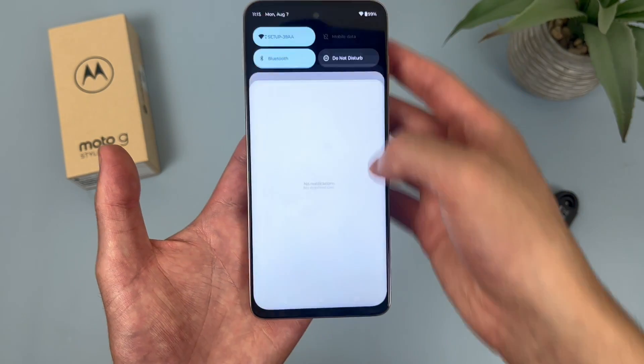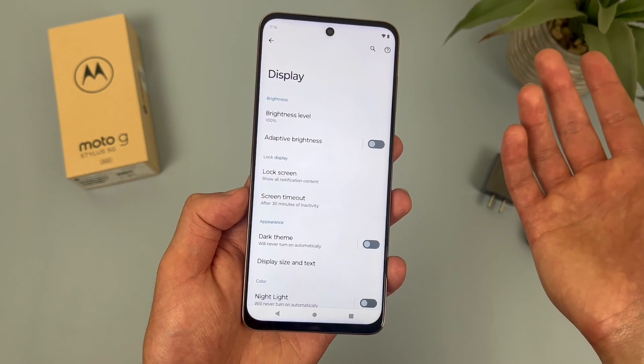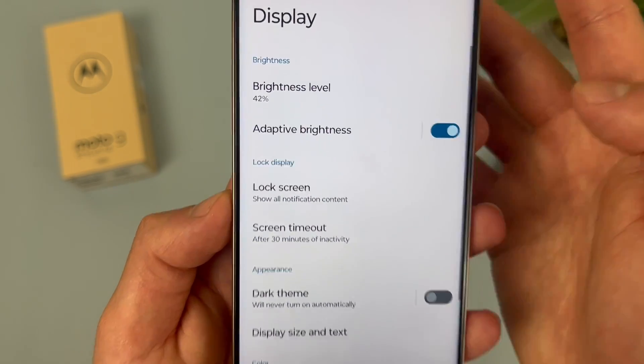To get to this feature, go to Settings, then go to Display, and as you can see, Adaptive Brightness is right here. Toggle it on and it will adjust right away.